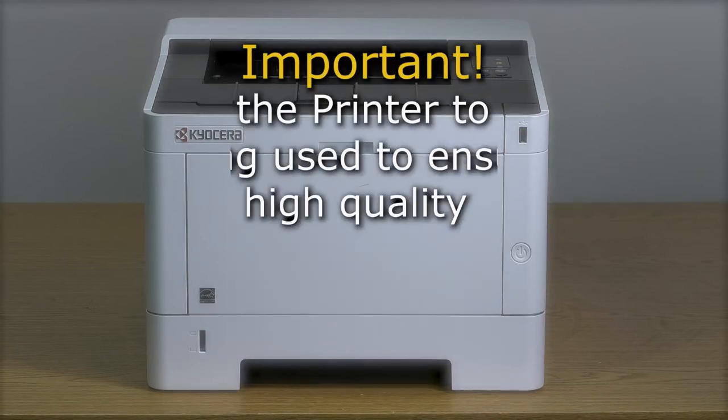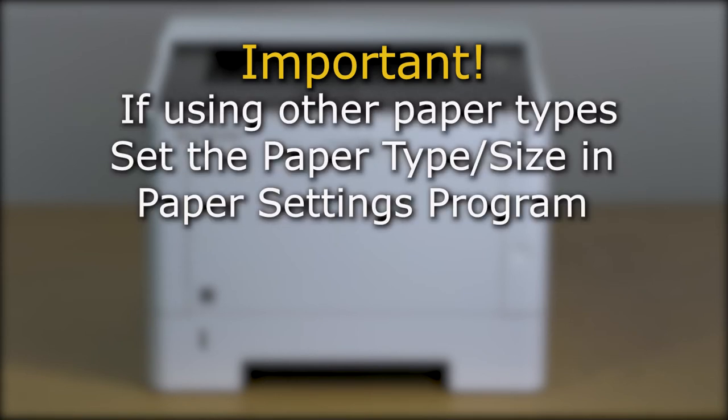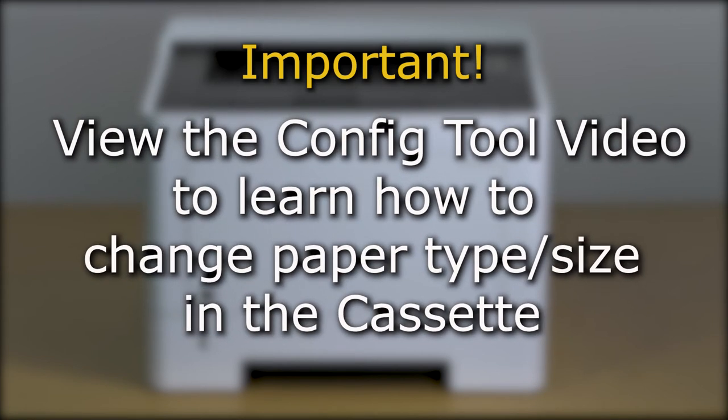To ensure that you get the highest quality of printing, it is important that the printer is configured for the type of paper you are using. The machine is set at the factory for standard plain paper. If you intend to use a different paper type, you must change the paper type and/or size in the paper settings program. View the config tool video for complete instructions on installing and using the program for paper setup in the cassette.